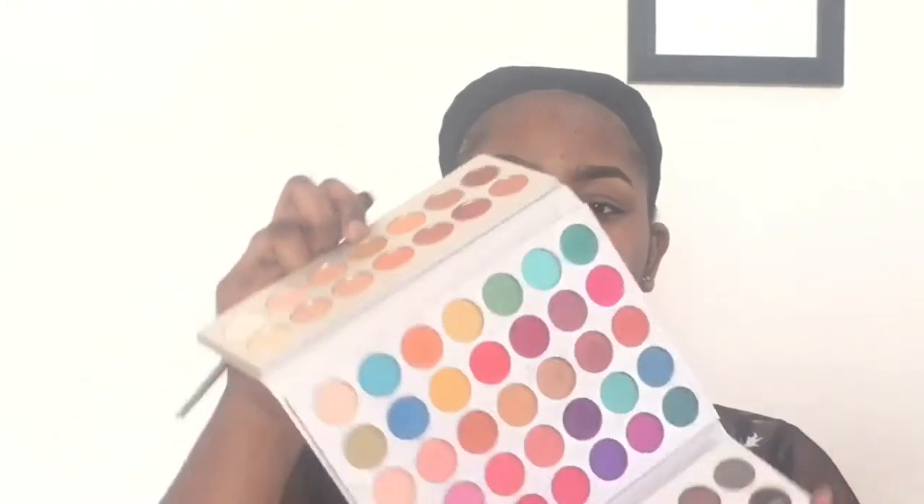I'm blending that out and brushing my brows. Then I went ahead to prime my lids — everything will be in the description box. Down to my eyeshadow, I'm using the Beauty Glaze Gorgeous Me palette, and this shade is going to be my first transition. I'm using a blending brush from BH Cosmetics.